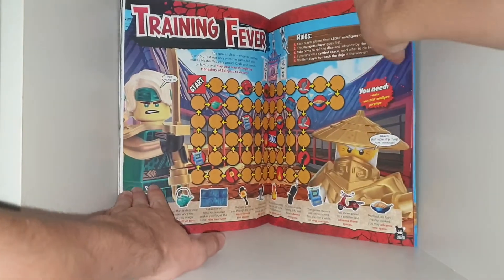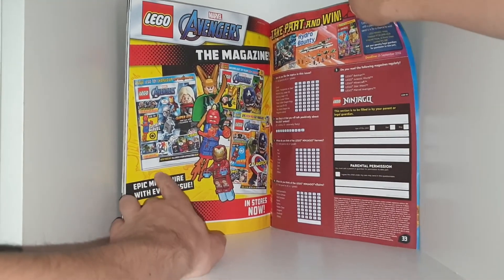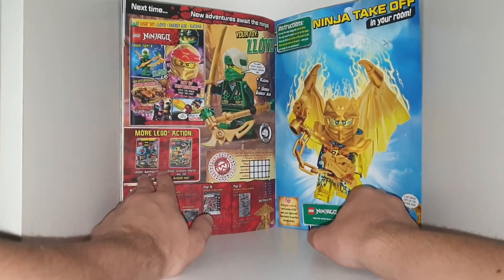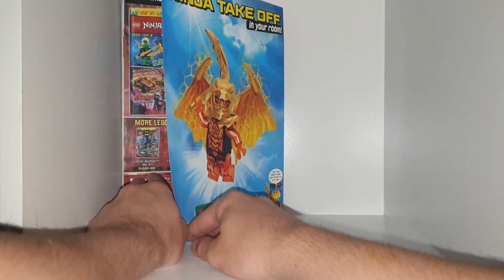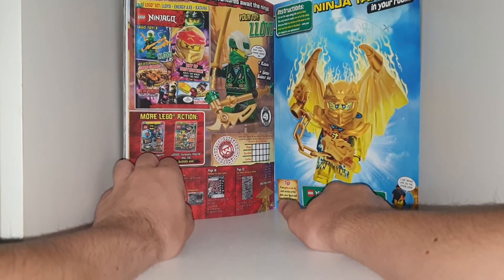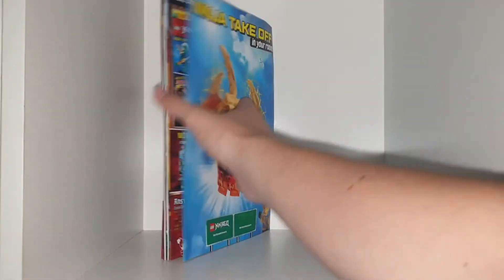That's the end of the comic. Then there's another game, a little questionnaire to send in to win Ninjago prizes, an ad for the Marvel comics, a little ninja throwing toy — like a small statue you sort of throw around. The next issue features Lloyd and comes out pretty soon, though no specific date is given.